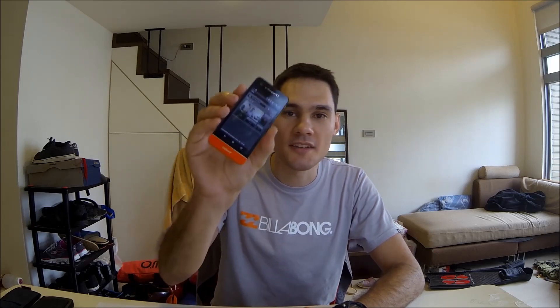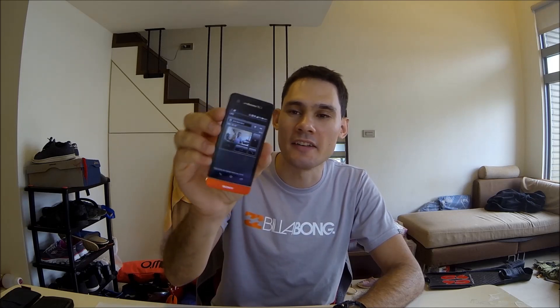Hey guys, welcome to my apartment here in Taipei, Taiwan. I know it's a bit of a mess but yeah, these are the conditions that I live under. I'm using the GoPro to film today, that's why the wide angle. I'm testing out the Wi-Fi and Android app for the GoPro 3 — it seems to work pretty cool. Today, quite a simple video: seven things never to do when freediving.